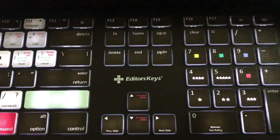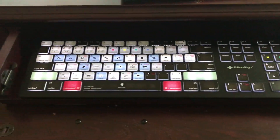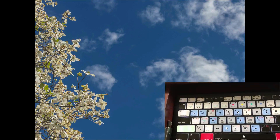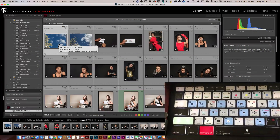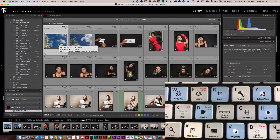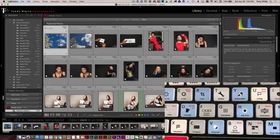The keyboard works in any application — it is a standard keyboard for your computer. But what's nice is that when you're in Lightroom, all the keys you're used to are right there. For example, hitting the letter F takes you to full screen, and hitting the letter G takes you back to the grid view. Those functions are nicely illustrated on the keyboard, and the letters still work in all your other applications as well.